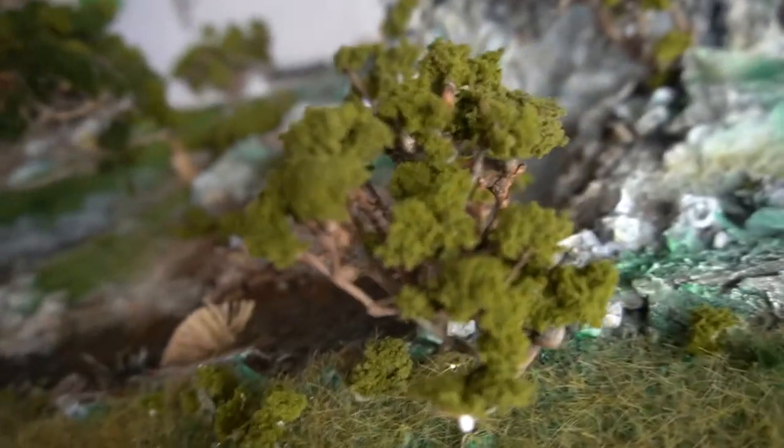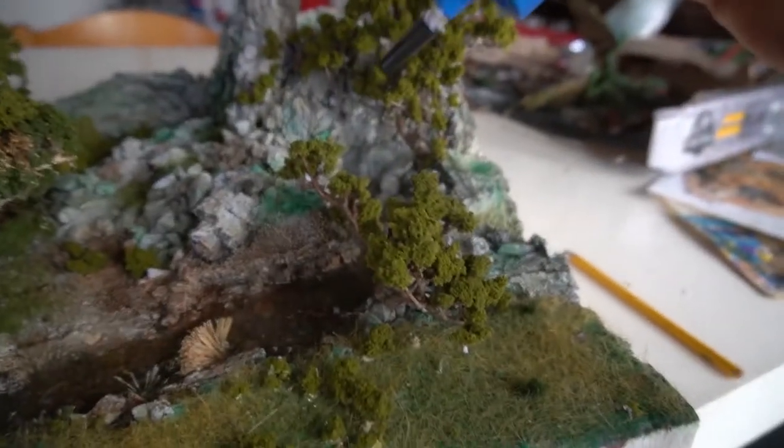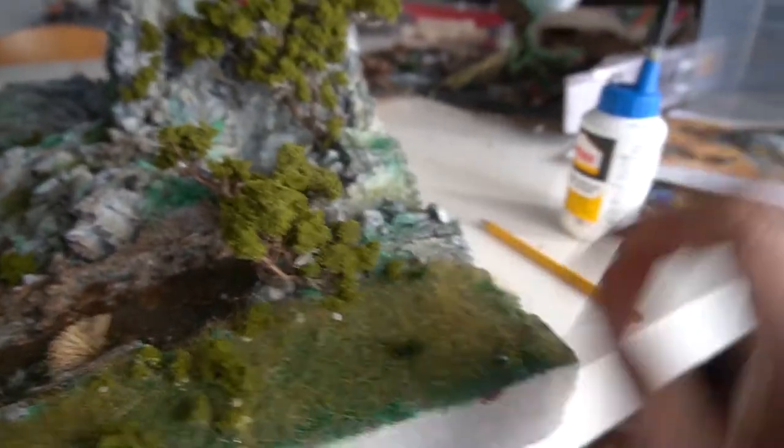I've been adding turf to the trees — regular Woodland Scenics turf — adding it to all the branches. Just use regular cheap wood glue, put it on the top branches, a very small amount, because the rule is the smaller the better.